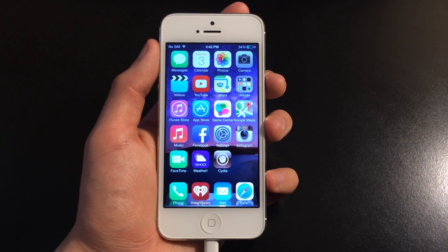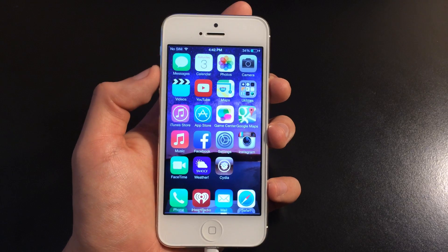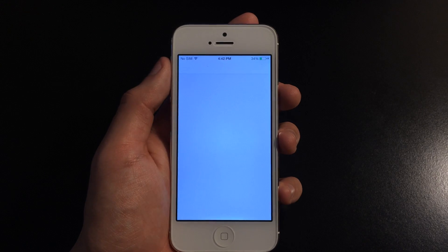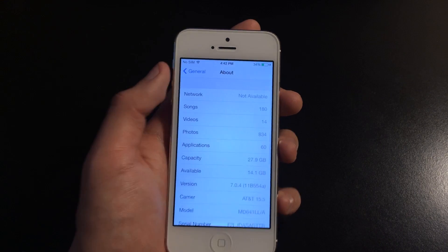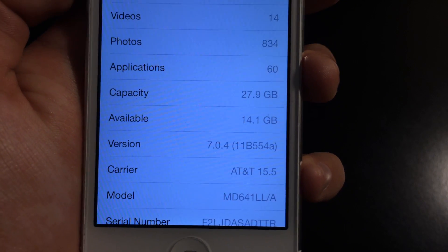What's up guys, in this video I'm going to show you how to put your iPhone, iPod Touch or iPad into recovery mode in iOS 7. Currently I'm running on iOS 7.0.4 and the reason why is because I have my iPhone jailbroken, so I can't update to the latest one which is 7.1.1, but it still works on that version.